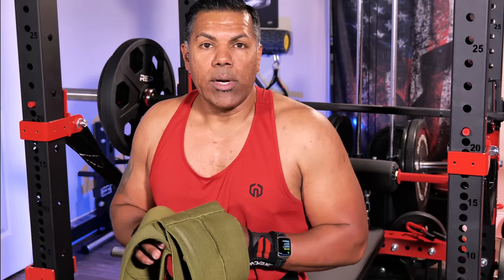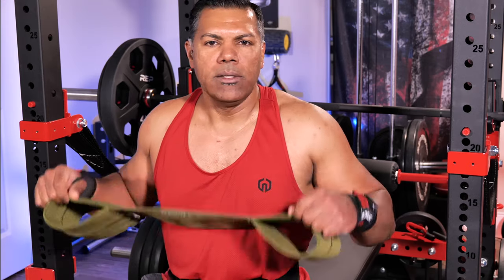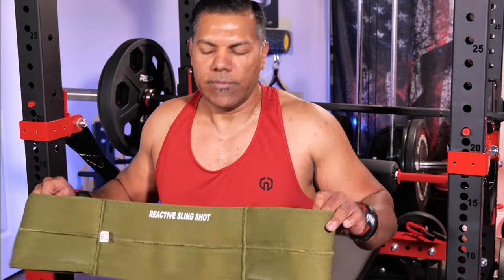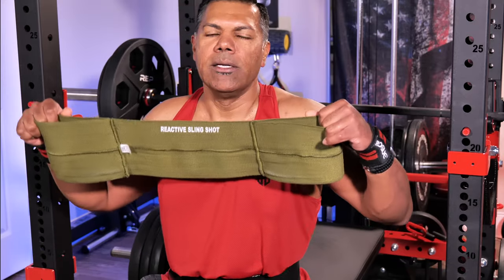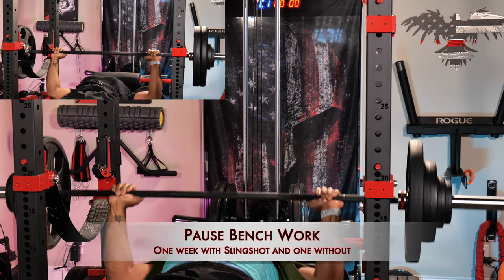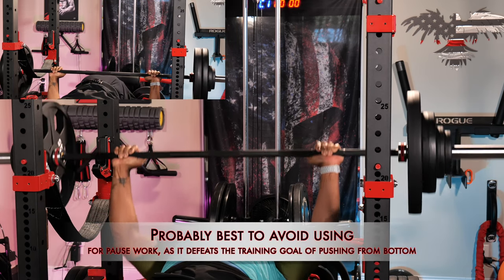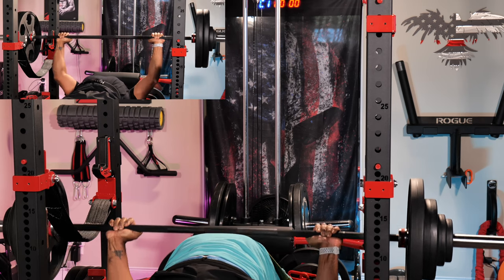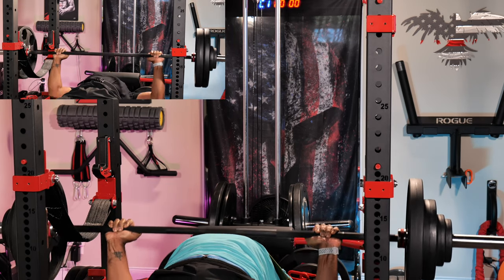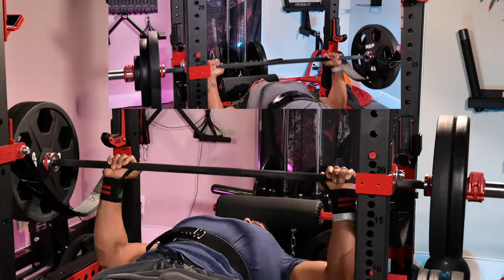Maybe at some point if my bench increases to where I'd like, I will get the red original version. Anyone else who has this and has been using it, please chime in in the comment section below. I'm always desiring feedback from others because this is just my opinion. I feel like you don't want to use this consistently with every chest training session because I think you will develop a dependency. It's a great device and it will definitely help. I do feel like my chest is getting stronger and I haven't been feeling pain in my shoulder. I try to use this sporadically, maybe 50% of the time for my chest training — so if I'm benching three times a week, I might use it one or two times the next week, just to keep from developing a dependency on the device.